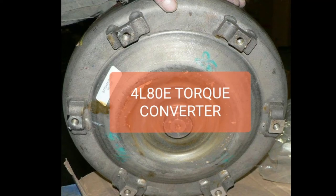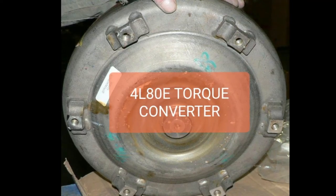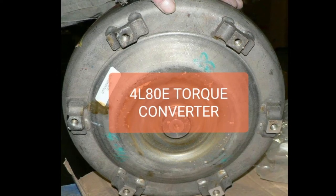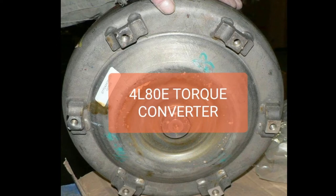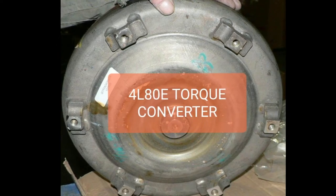Depending on why that vehicle was down or why you were able to buy the transmission, that thing could have all kinds of metal shavings in it. It could be contaminated with water — you just don't know. So one option is to get that torque converter and take it to someone and have them rebuild it.